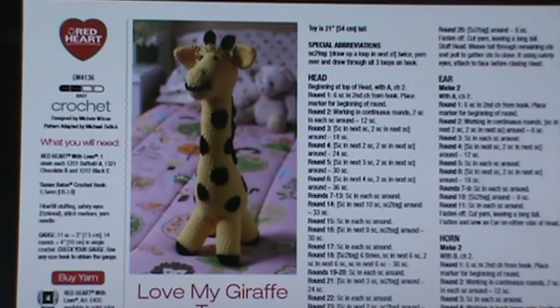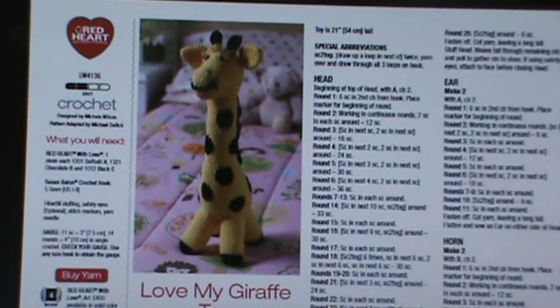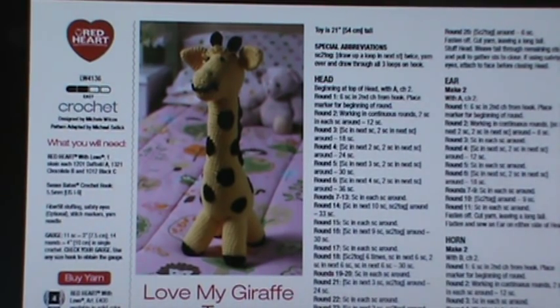Welcome back! Today's video will be on this red heart giraffe pattern and I'm super excited to do this. I love my giraffe baby toy. I have two grandbabies on the way - we now know one is a girl, so we have a boy and a girl on the way. The boy's theme is going to be zoo animals, so I wanted to make this as one of his first stuffies. It calls for Red Heart With Love yarn.